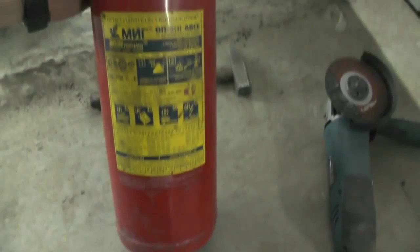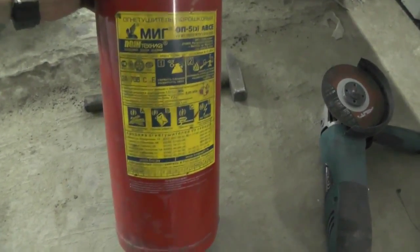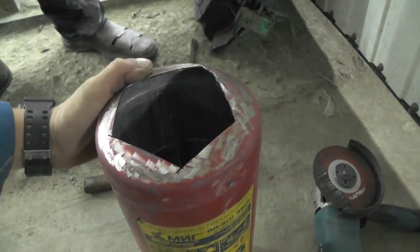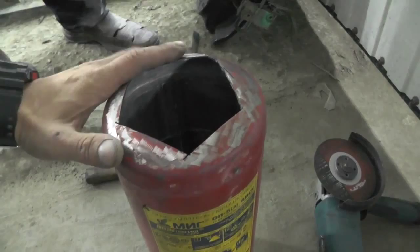So we are going to knock it up and build it. We decided to make it out of a fire extinguisher. I don't know how many liters it is — here's how it looks like. Its walls are not thick, and that's the good thing about it, because it will have decent heat exchange properties.